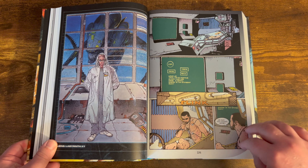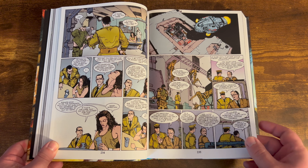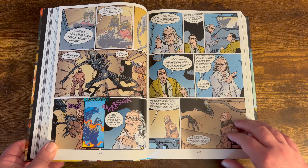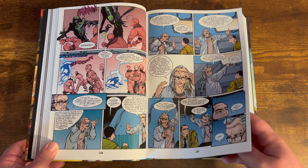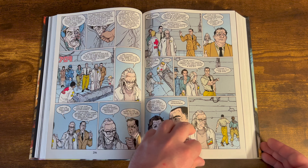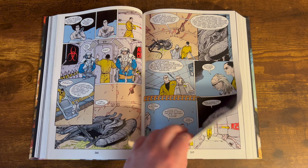I really like this omnibus a lot. I would say I prefer the first one a little bit better because these stories are more scattered. At least the first omnibus had mainly stories about Ripley, Newt, and Hicks, which I liked — their characters kind of followed through. These are all separate stories, which is fine, it's still very good. But I kind of prefer having those main characters throughout.